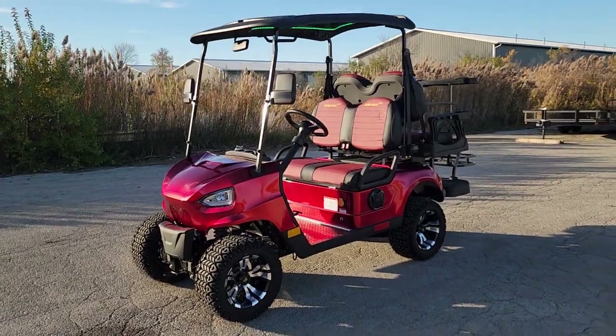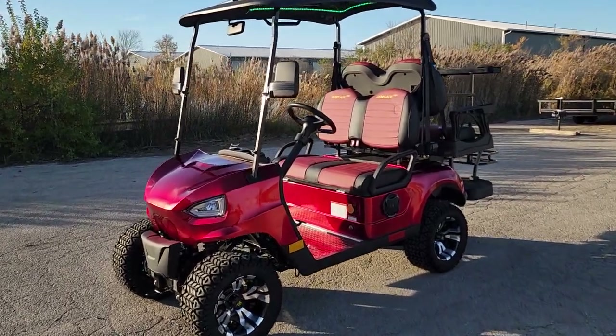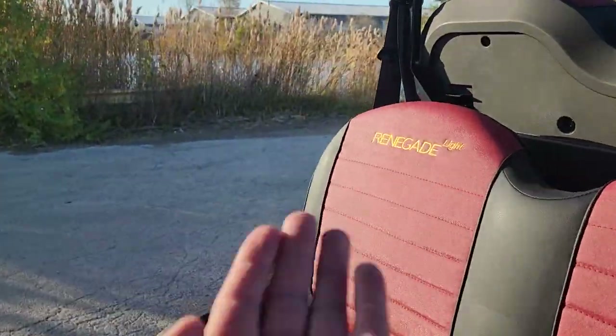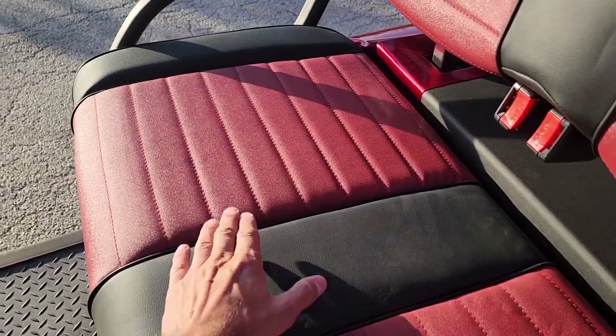What's up everybody, it's Gary here from safeforwholesale.com, and today we're doing a nice little video on the Renegade Light 48-volt electric golf cart. Check this one out — it's got nice custom seats.